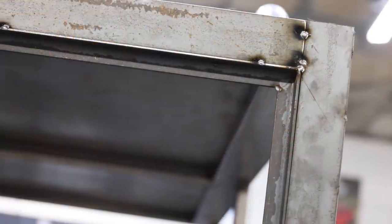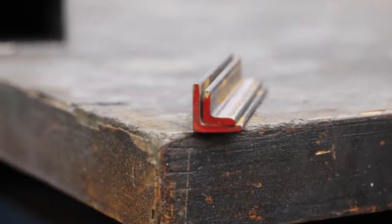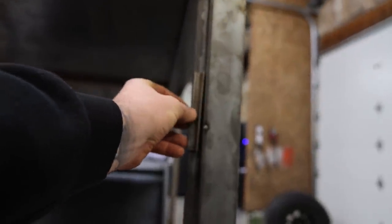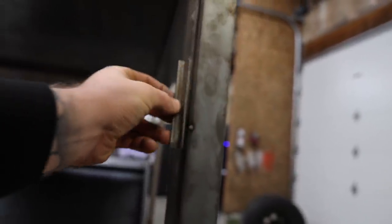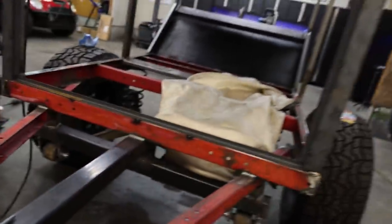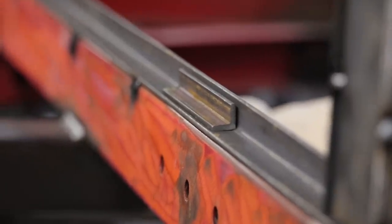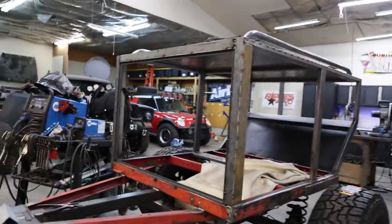I've never built a door like this before, but my idea was to get two different chunks of angle iron — two different sizes — that will nest together. We've got some half-inch by half-inch and some three-quarter by three-quarter, and the idea is that whenever we shut the door, the smaller angle iron is going to nest into the three-quarter by three-quarter, and then I can put a rubber seal all the way around it to hopefully seal out some of the dirt and water that's going to get shot off the rear tires and into this door.